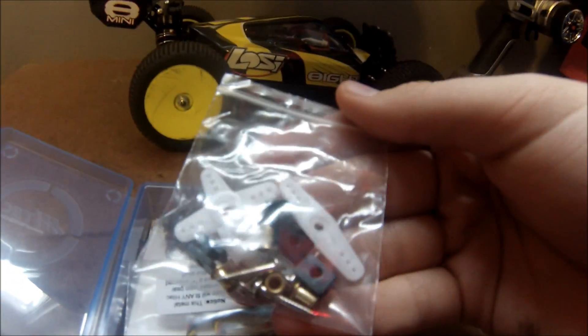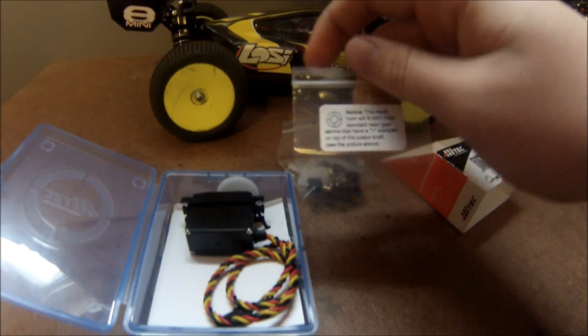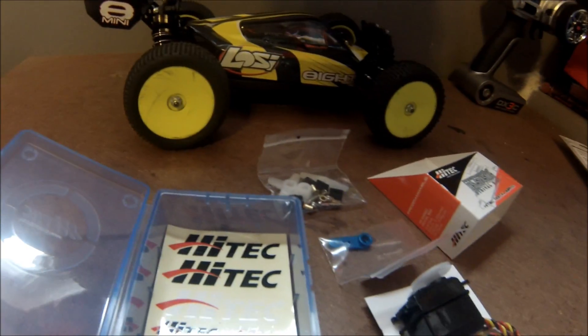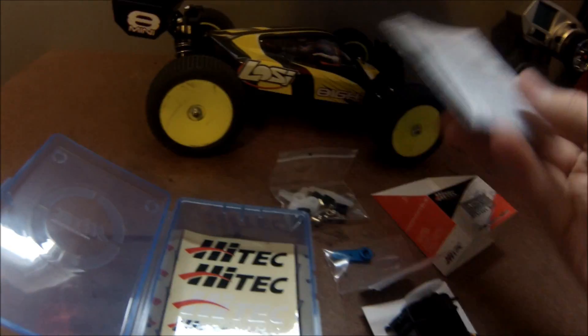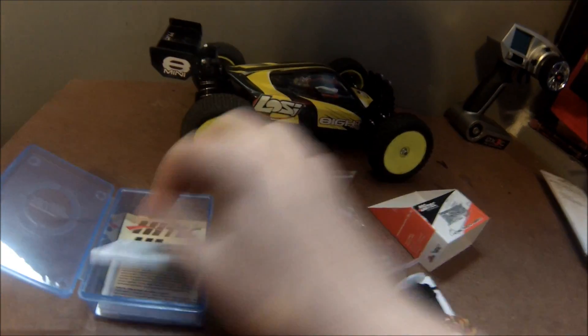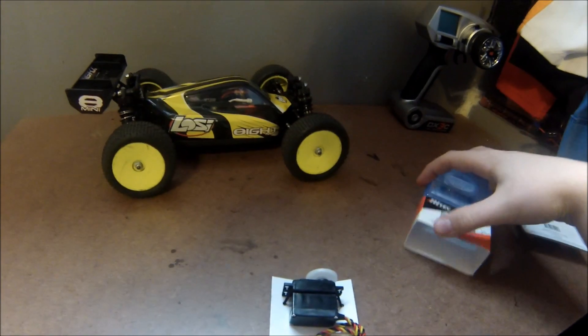I already cut the tape — let's open this up. You've got your servo horns, some screws, the servo itself, general servo information, and some stickers. That's nice because the Savox servo I paid like 60 bucks for did not include stickers, which is kind of dumb.